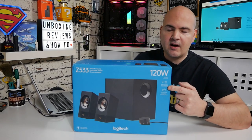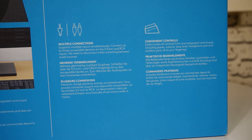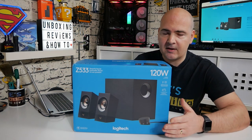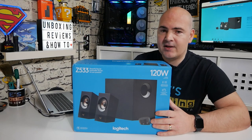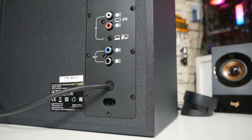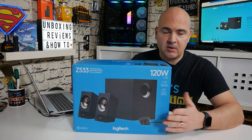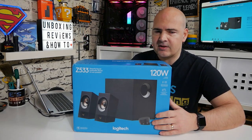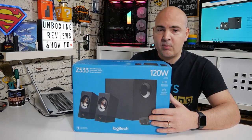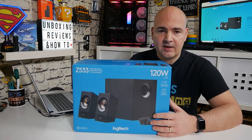Some of the key highlights: you've got multiple inputs — a 3.5mm input for a mobile phone, PC, laptop, iPad, etc. — and also a set of RCA jacks on the back for other devices or a television. There isn't any switch to select between inputs, so whatever's plugged in will pretty much be playing. If you have an Xbox on the RCAs and a PC on the 3.5mm, both will play simultaneously — and the same goes for the auxiliary input on the umbilical.